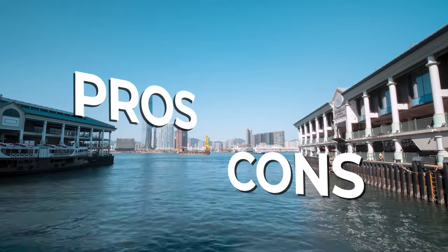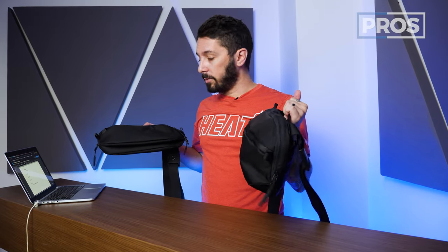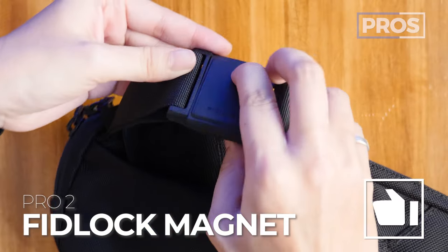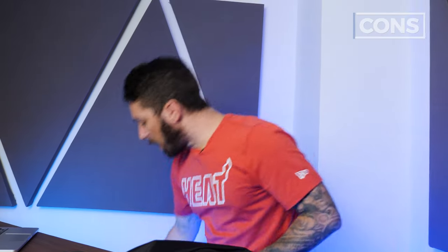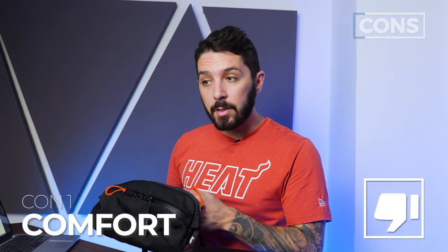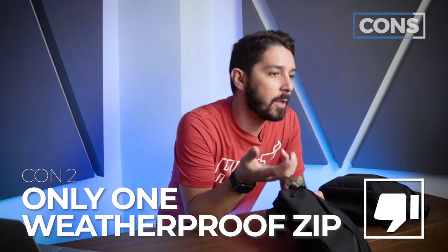Pros and cons of the Aer Day Sling 3 and 3 Max: Pro number one — Aer simply makes some of the best slings on the market; these things for the price are top-notch. Pro number two — the Fidlock magnetic system on the shoulder strap. Pro number three — a main compartment with minimalist vibes but plenty of organization. Con number one — while these slings are comfortable, I found the Aer Day Sling 2 more comfortable due to its vertical-horizontal strap design being more snug. Con number two — there's only one weatherproof zip, so if you need a super water-resistant sling, there are probably better options.